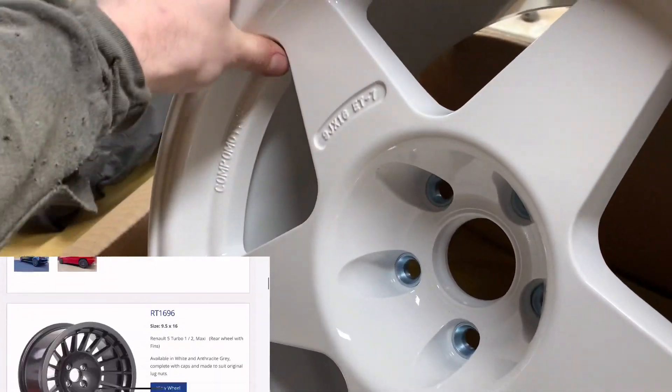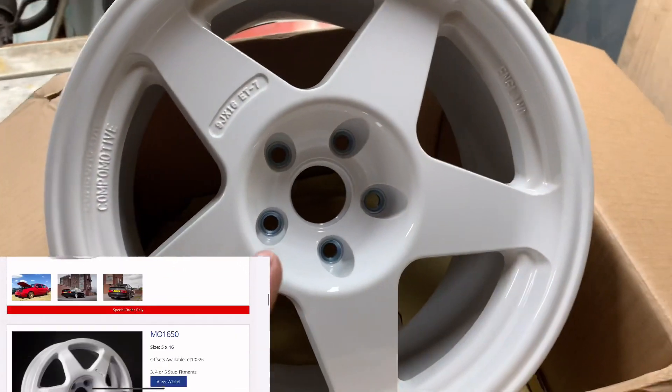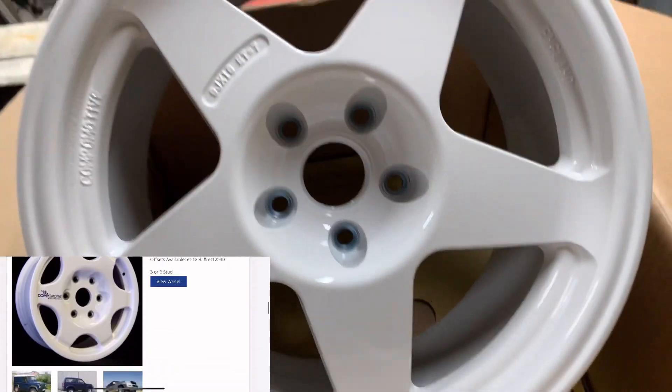There's the wheels and I think you should get some yourself because these are well nice. I can't wait until they're on the car, but we've got plenty of other things to do before we get them on. I'll show you the other surprise we got now.